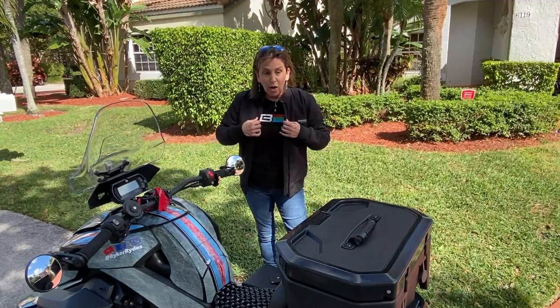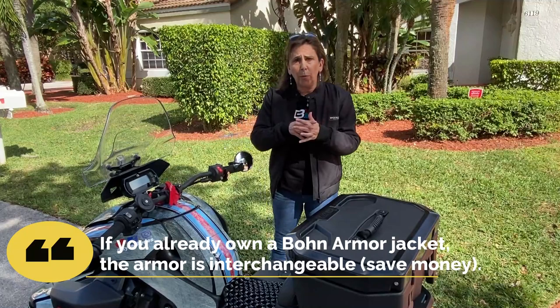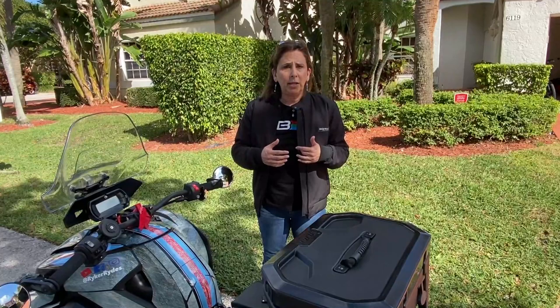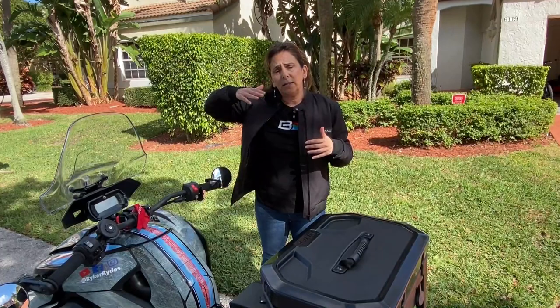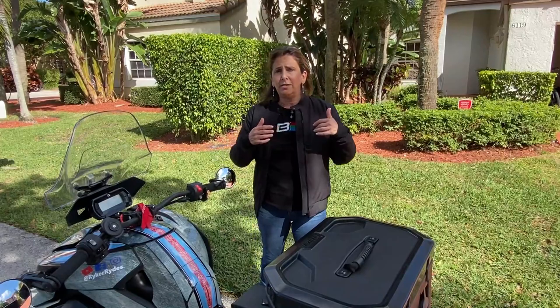It is an extremely comfortable jacket. You can buy it two ways — with or without armor. I hope you buy the one with armor, because that's really what I'm all about. If you buy with armor, it's more money, obviously, but it comes with CE Level 2 rated armor. As you know, that's the best you can get right now. It's next-level armor — very lightweight and very safe for you. I have a whole video on armor and the different meanings behind it, but CE Level 2 is an amazing product.